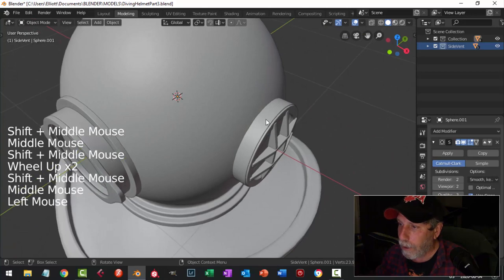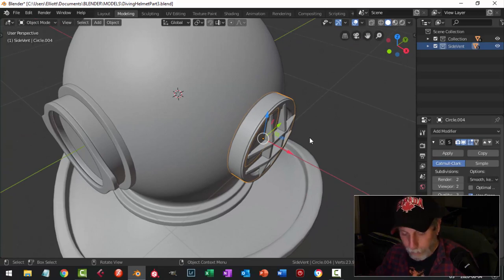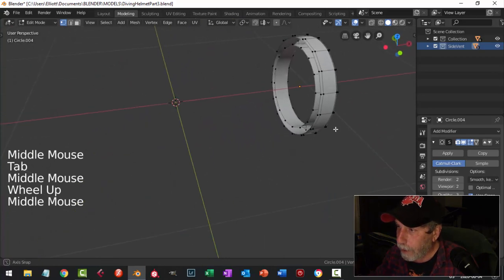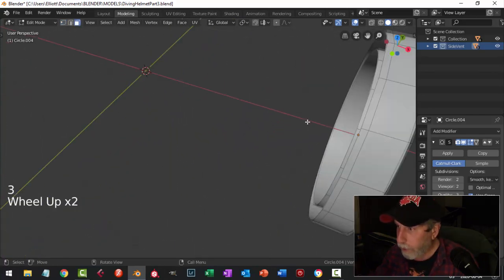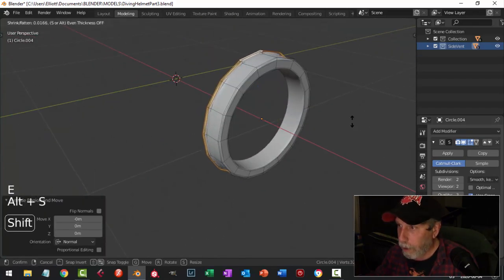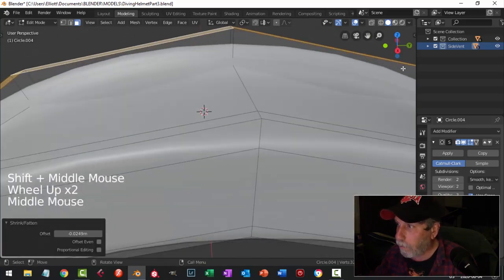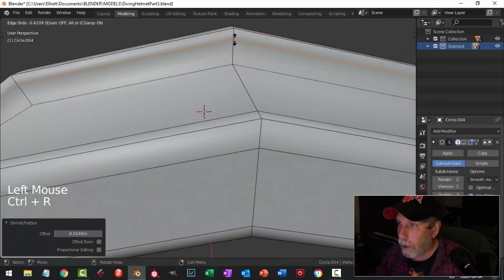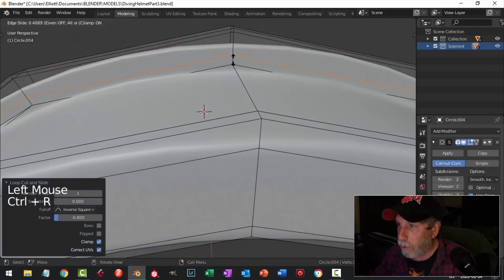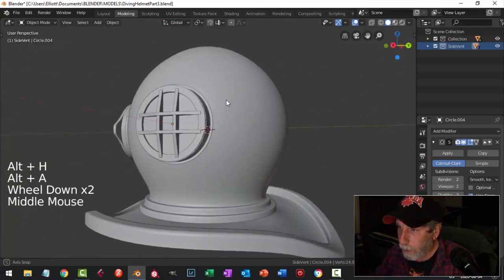Something else I want to do — I want to put another ring there. I'm going to Shift-H to isolate that, then Shift-Alt-click this row here. I'll press E and Alt-S to pull that out. I'm bringing an edge loop in, I'll turn it back on, and bring another edge loop here — that's going to give me a little bit more of what I want.